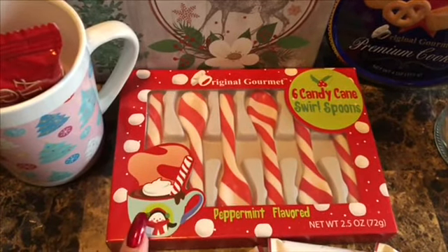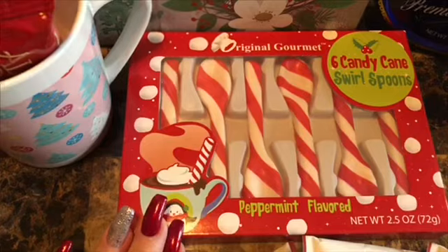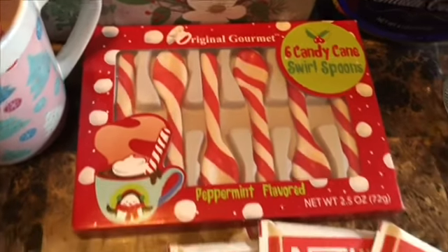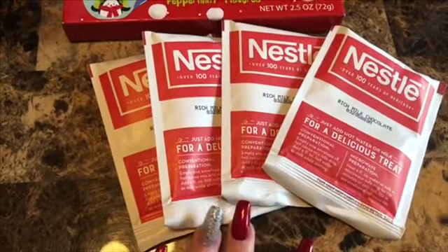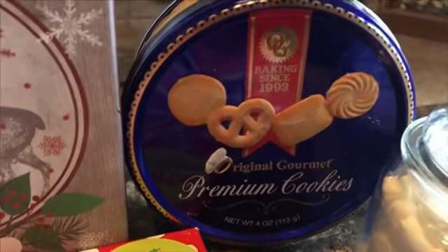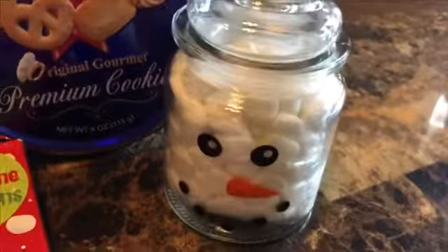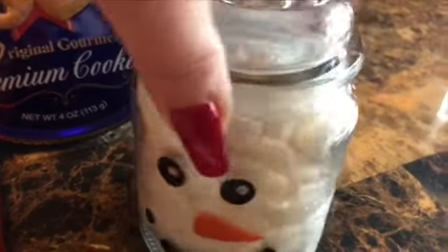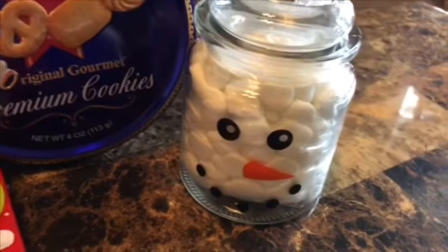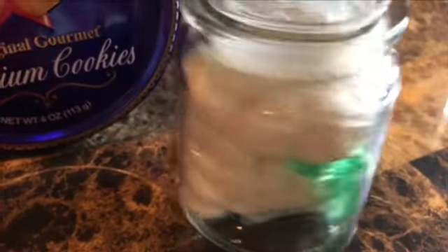I also picked up these peppermint flavored sticks - they're six candy canes in the shape of a spoon. I thought these were adorable and they do have a young daughter so I thought she would get a kick out of stirring her hot cocoa with them. Of course you can't have it without some hot cocoa. I'm also throwing in some cookies in a cute little mini tin, and I found this cute little jar at the 99 cent store which I stuffed with mini marshmallows in a baggie to keep it clean.